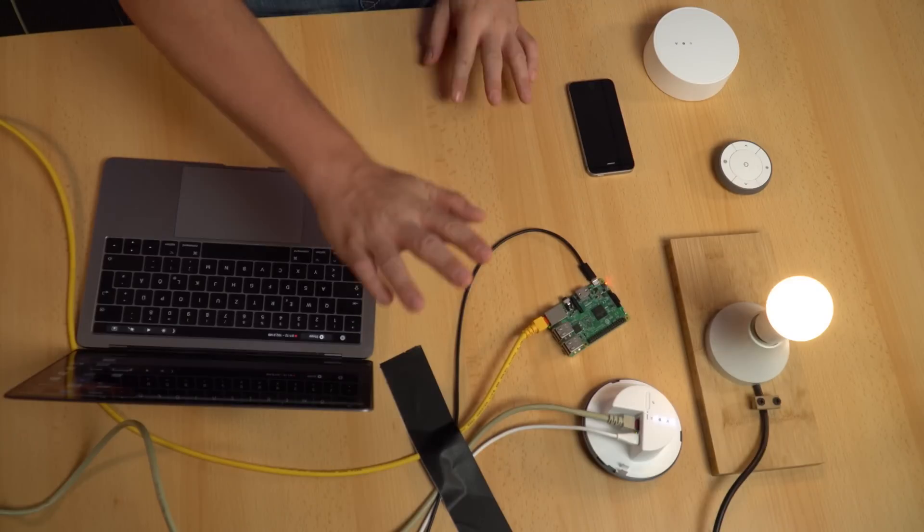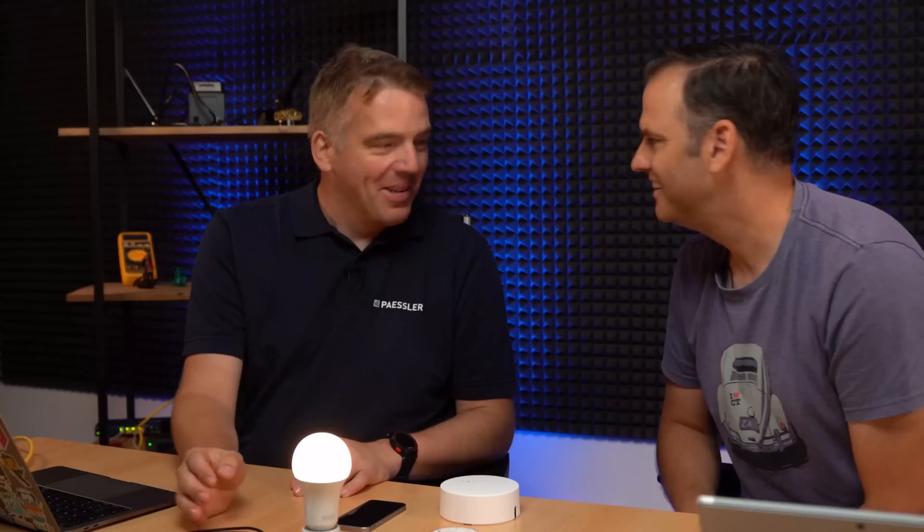Now we've got our Raspberry Pi with Home Assistant installed, as in the last episodes — check our channel if you want to see the previous videos. Here's our Home Assistant, also connected to the same network as the TRADFRI Gateway. You need to make sure it's on the same network because it will automatically find the gateway — it won't work if it's on a different network.